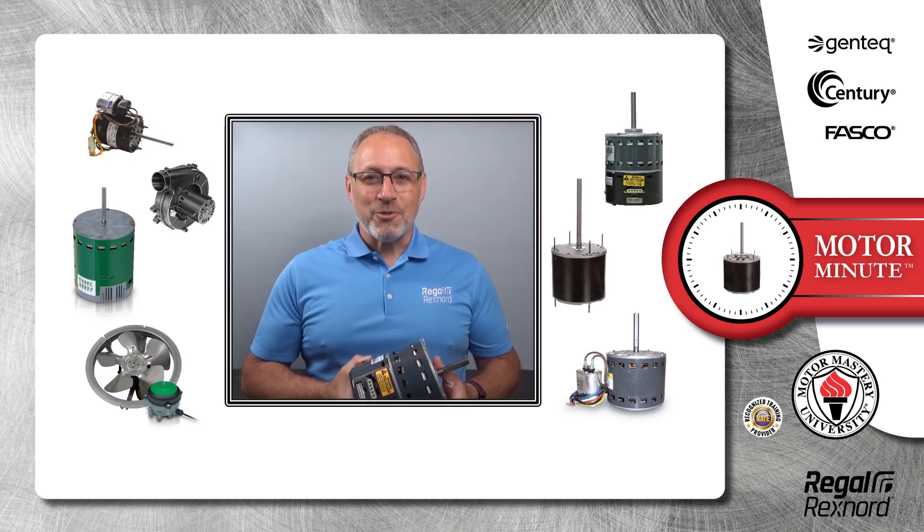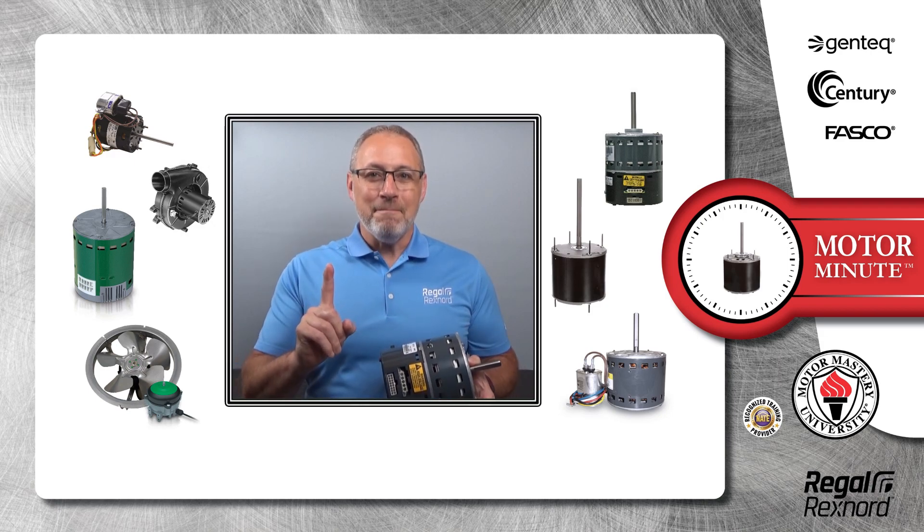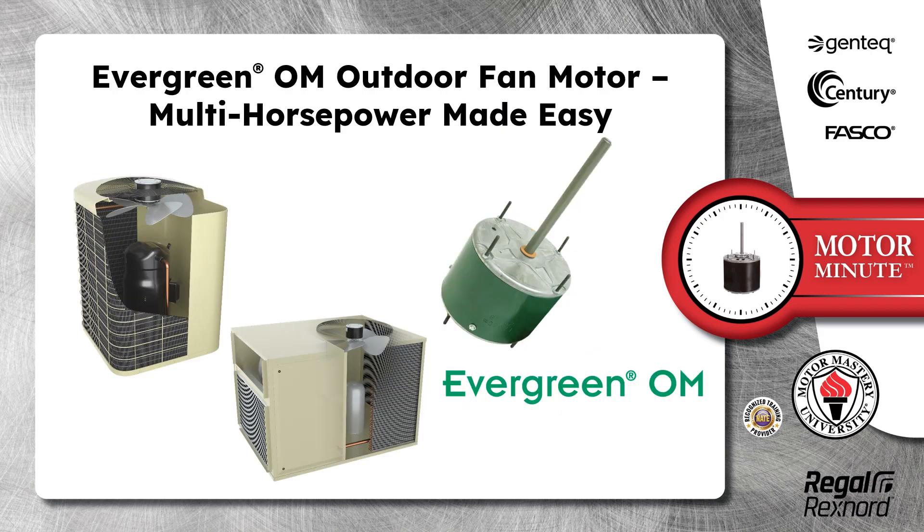Hi, Chris from Regal Rexnord here with your Motor Minute Tech Tip, helping you become a motor pro one minute at a time. Today's Motor Minute topic is Evergreen OM Outdoor Fan Motor — Multi-Horsepower Made Easy.